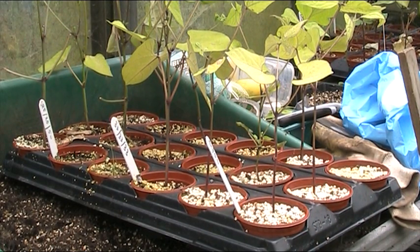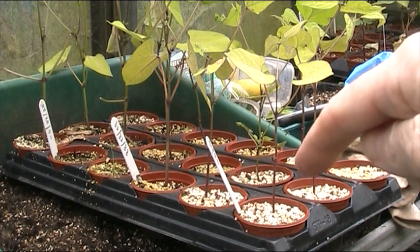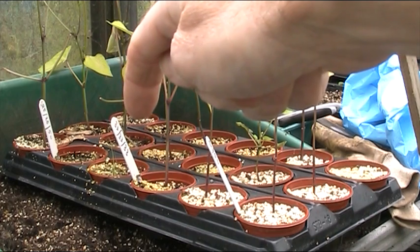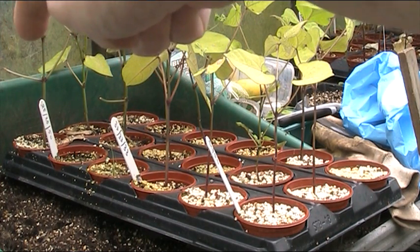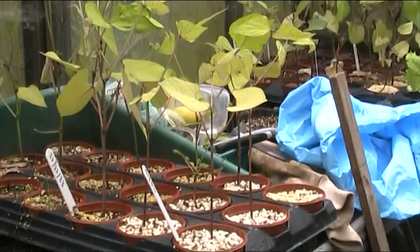Hi chums. This is Shireen's experiment with the mixture of vermiculite and perlite. There's a difference in growth rate. The first row is a 50/50 mix of vermiculite and perlite. The second row is one third of each — one third vermiculite, one third perlite, and one third compost. And at the back, 50 percent compost, 25 percent perlite, and 25 percent vermiculite.